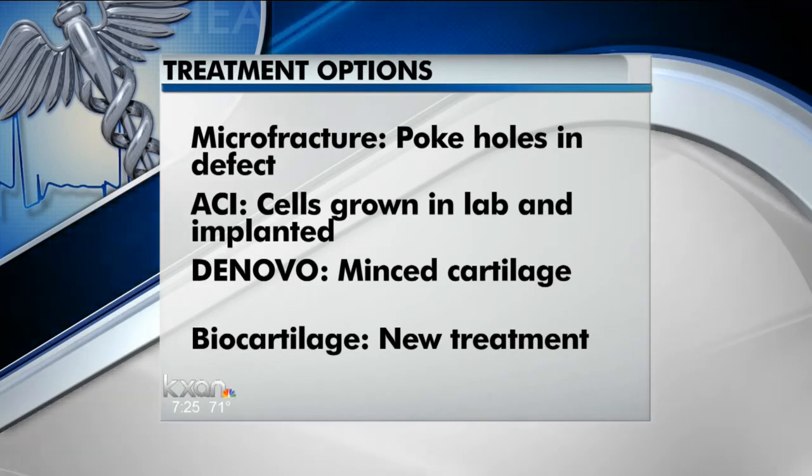Microfracture has been around for decades and has good studies and good results. The problem is, after about five or ten years, it tends to break down. So researchers have been developing newer techniques, though some of them are pretty expensive.